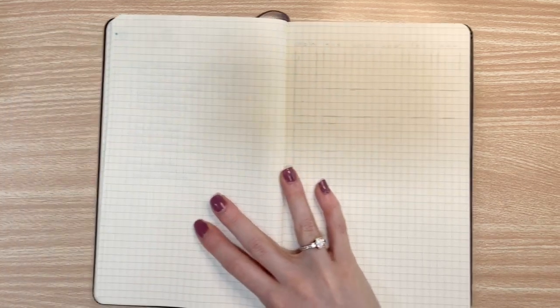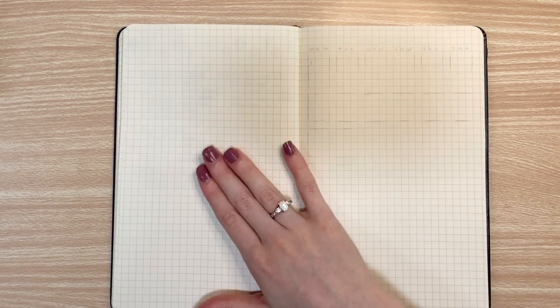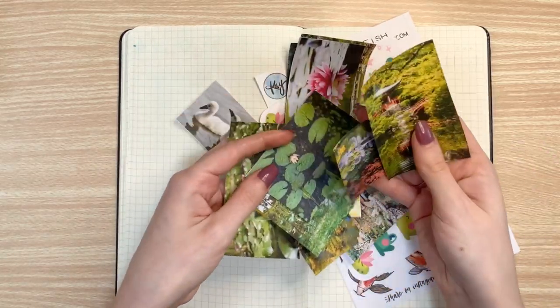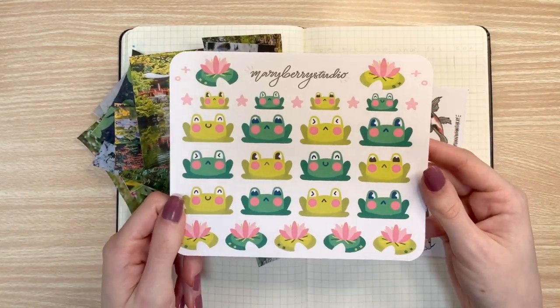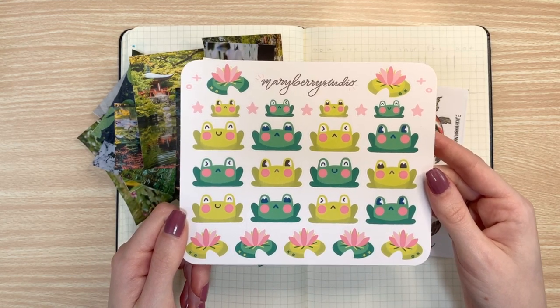Hi friends, it's Marybeth from Mary Berry Studio. Today we are going to be planning for the month of June. This month I decided to go with a pan slash froggy theme because I thought it would be perfect for June because it's just starting to get really hot and humid over here in the U.S., especially on the East Coast. I also made this brand new frog sticker sheet to go with the theme because I was just really excited for the chance to draw frogs because they are just so darn cute.